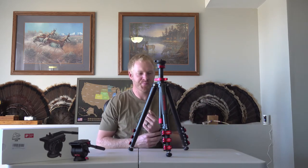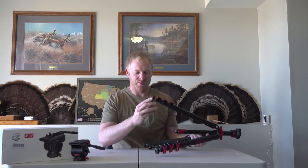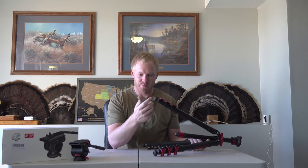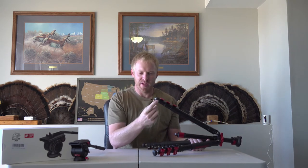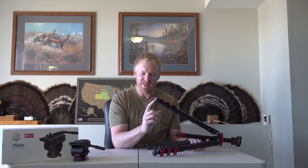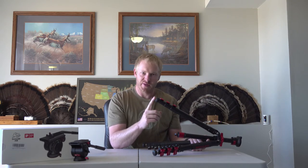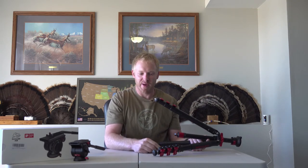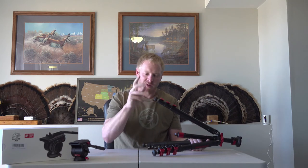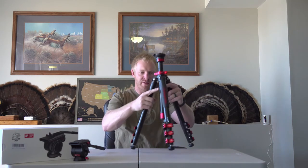Another feature I didn't mention is on the feet, which is actually kind of genius. It comes with these little rubber feet, which are pretty stout. But if you spin it back, there's a little spiked piece. So if you're putting it into rough terrain or need your tripod to dig in, it's built in. All you have to do is spin it on or off to get whatever type of foot you want.